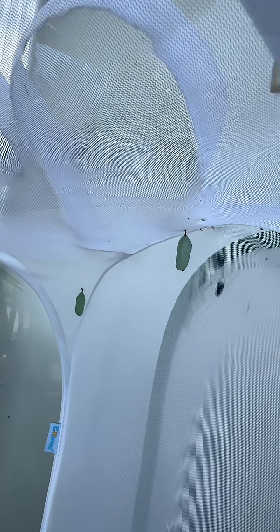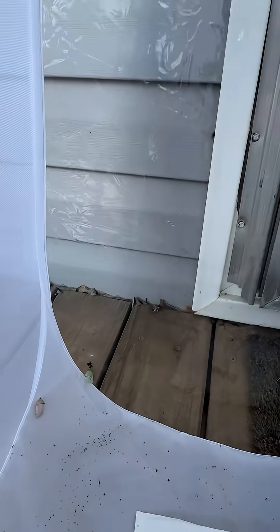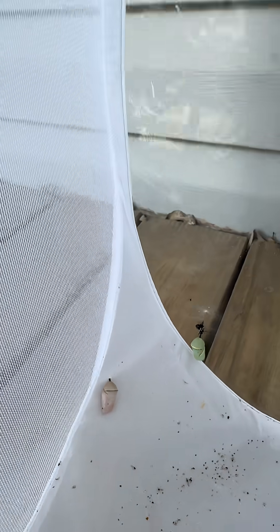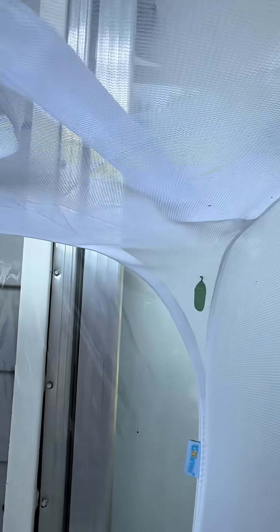And last but not least, we have our chrysalis habitat. We have seven monarch chrysalises and two queens. These queens are the pink ones. They're kind of all over the place — it's a long story and complicated.